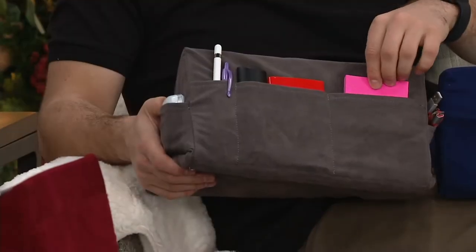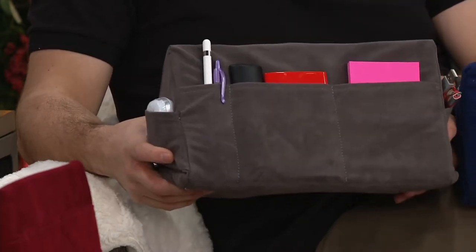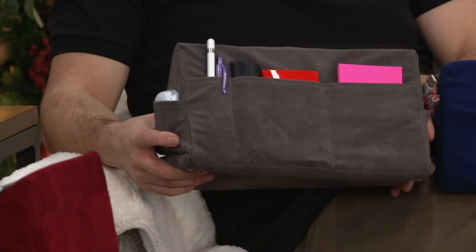Maybe put your remote in there so that you don't lose it, because that happens so often. It's so smart. Little notes so you can take notes. Really perfect for somebody who is a university student or somebody in a dorm room, because it's not like you have a couch in your dorm room unless your dorm room is really nice.